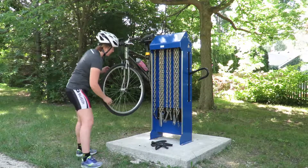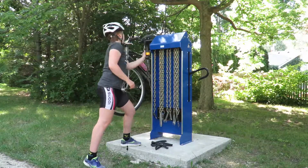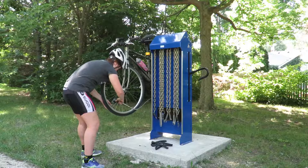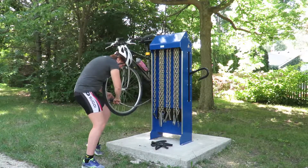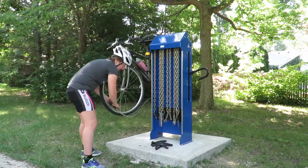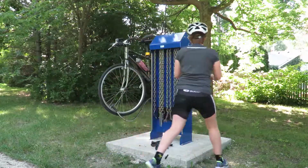Find that valve. Make sure it's into place, lock the quick release, and then from there you're going to start pumping it up.